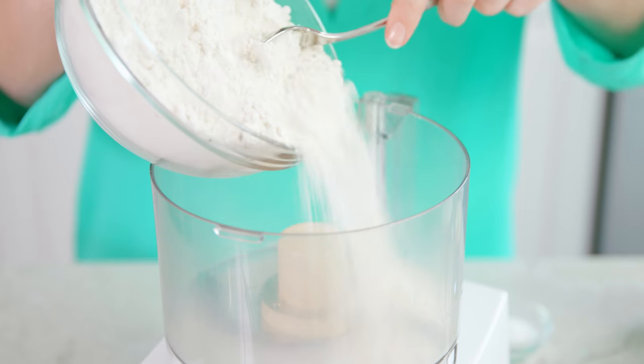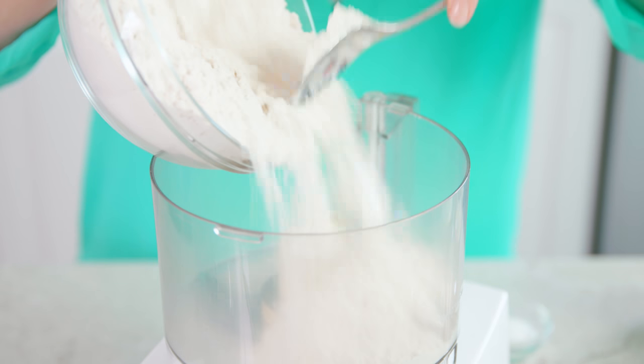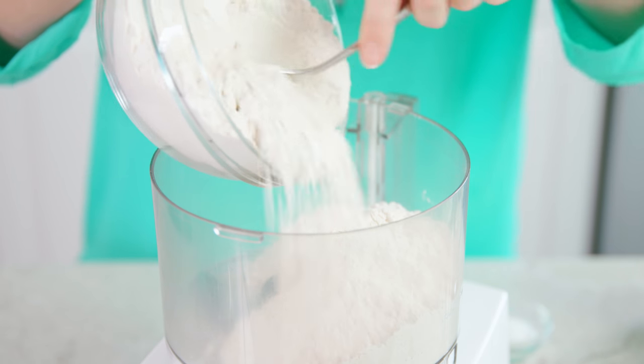To start you'll need 4 cups of all-purpose flour. Place that into the bowl of a food processor. You could also do this in a bowl with a pastry cutter, but trust me a food processor is a lot easier.